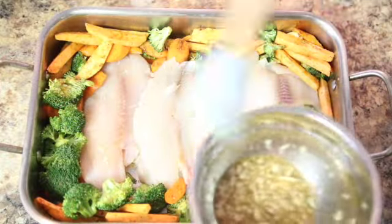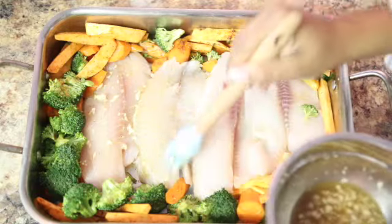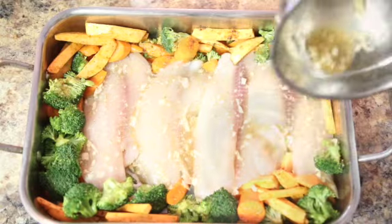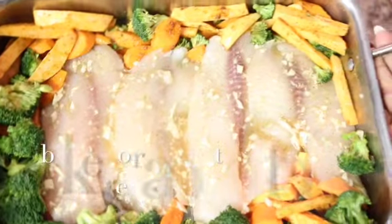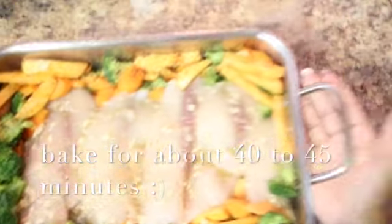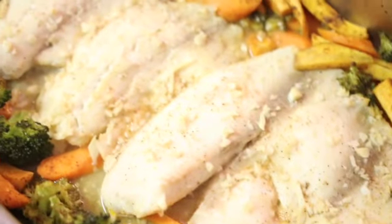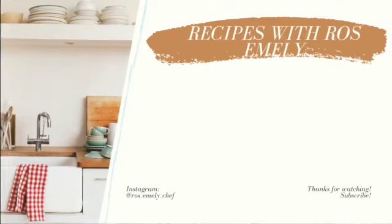And we're going to pour the sauce on top. This sauce is so good — you can actually taste it to see if you need more honey or more salt and pepper, to your liking. We'll pour everything on top. And that is it. We're going to bake this in the oven at 350 degrees for about 40 minutes or until the vegetables are nice and tender. And here's my last healthy recipe of the day: baked tilapia with roasted vegetables. I hope you guys enjoy it. Let me know in the comments below which one is your favorite recipe — recipe one, two, or three.